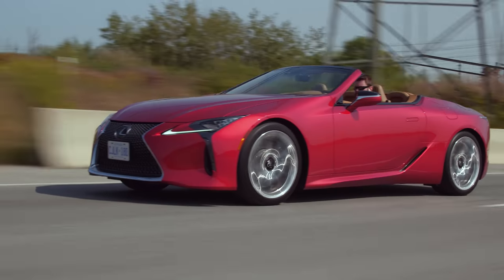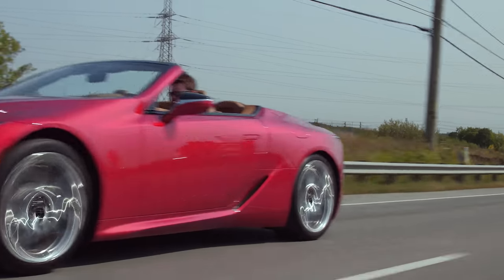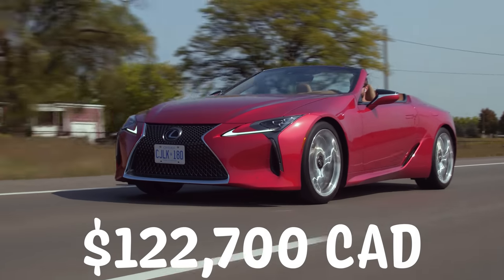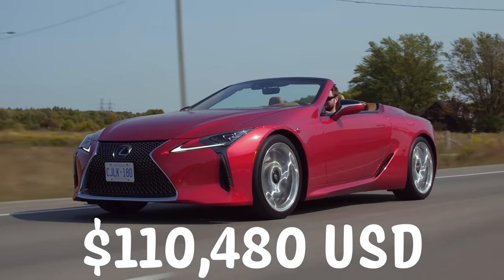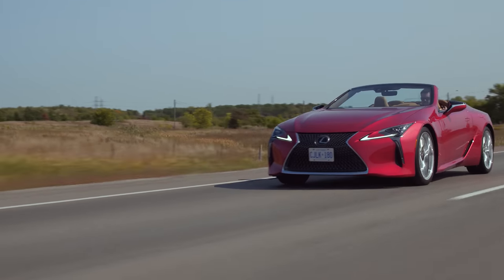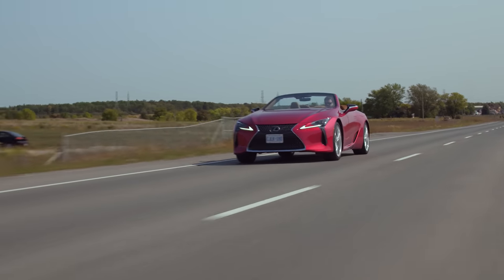With all that out of the way on our first LC 500 review, let's get to the price. This is the best sounding car ever — not too loud, perfect tone. Price: $122,700 Canadian. Very reasonable, I think. I'm actually kind of excited for these to depreciate and pick one up in about 15 years. The convertible hasn't depreciated yet since it's brand new, but I looked at coupe prices and they're kind of reasonable now.